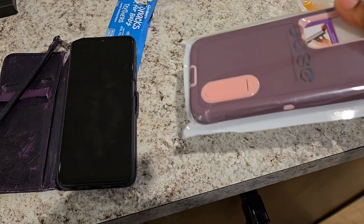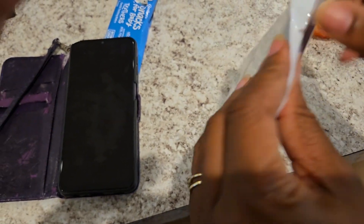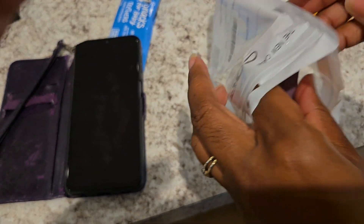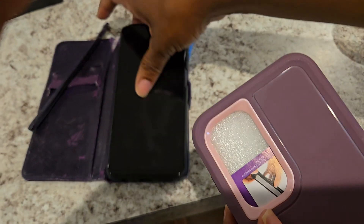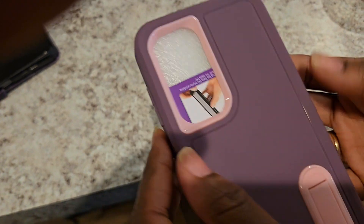I just realized I cannot put it on yet because I'm recording, but I can show you guys how it looks. I'll figure out a way to show you how it looks on my phone. This is my old phone, and this is the new one — the baby snacks.